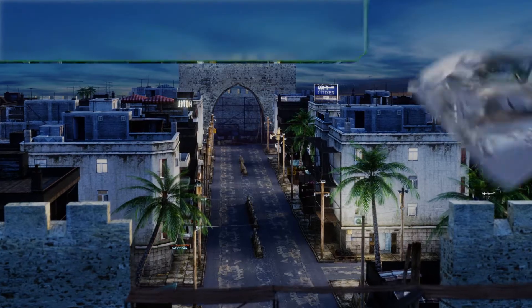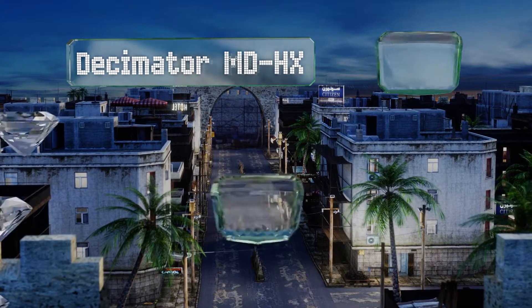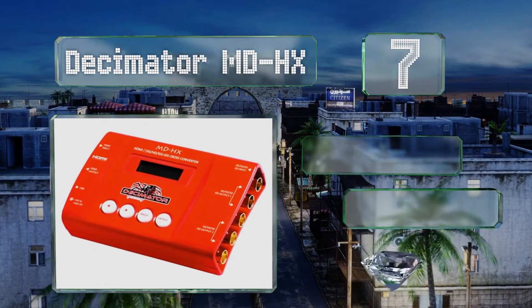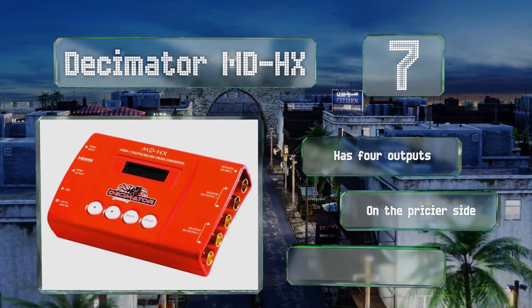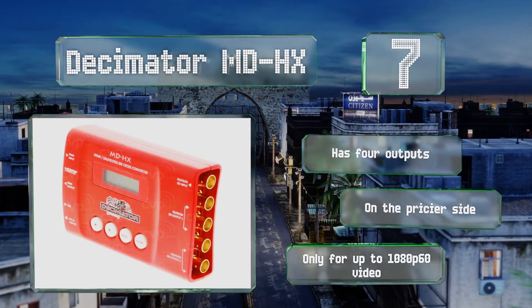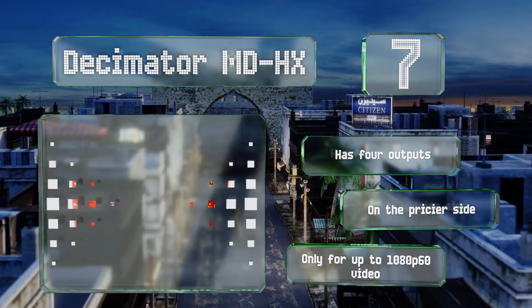Starting off our list at number 7, the feature-rich Decimator MDHX goes beyond just converting between SDI and HDMI signals. It can scale video, convert between frame rates, and remap audio channels as well. It's got a small front-facing LCD screen that lets you toggle between controls. It's equipped with four outputs, but it is somewhat pricey, and it's only suitable for up to 1080p60 video.